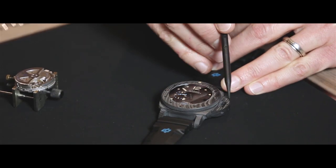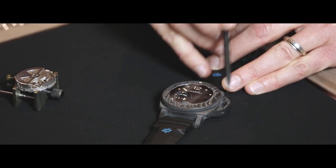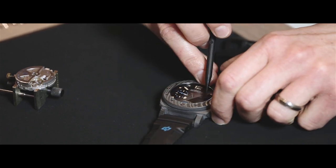The case, with a diameter of 47mm, the turning bezel, the crown, the crown-protecting device and its lever are all made out of Carbotech.